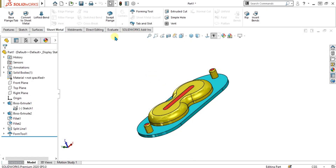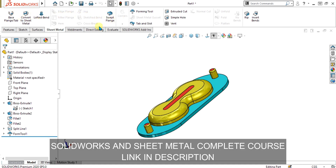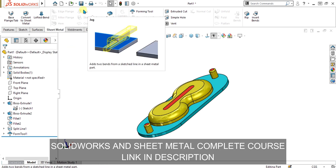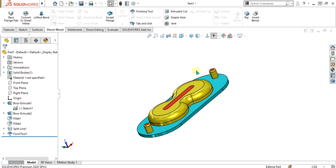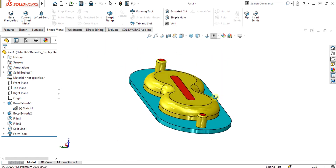As we have learned all the basic commands and features of SOLIDWORKS sheet metal, if you want to learn any of the commands like swept flange, jog, miter flange, edge flange, or lofted bend, you can watch all the videos from our channel. I will provide the link in the description.